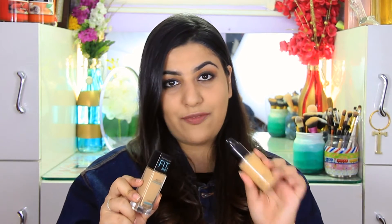This foundation is quite liquidy — nowhere close to a mousse texture, and even more liquidy than my MAC Studio Fix Fluid. It compares well to the MAC Studio Fix Fluid, even though the Studio Fix is more than three times the price. If you're looking for a drugstore buy for combination to oily skin with a matte look, the Fit Me Matte and Poreless is the way to go. The best way to wear it is with a primer underneath and applied with a wet sponge.